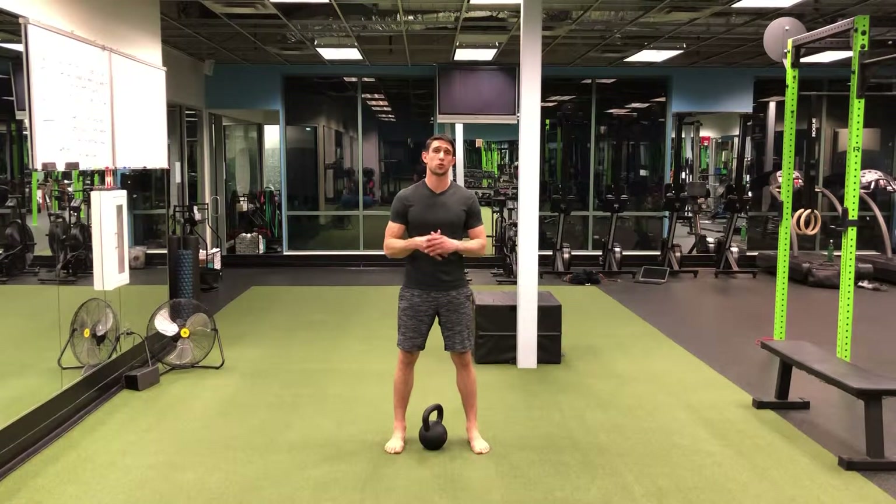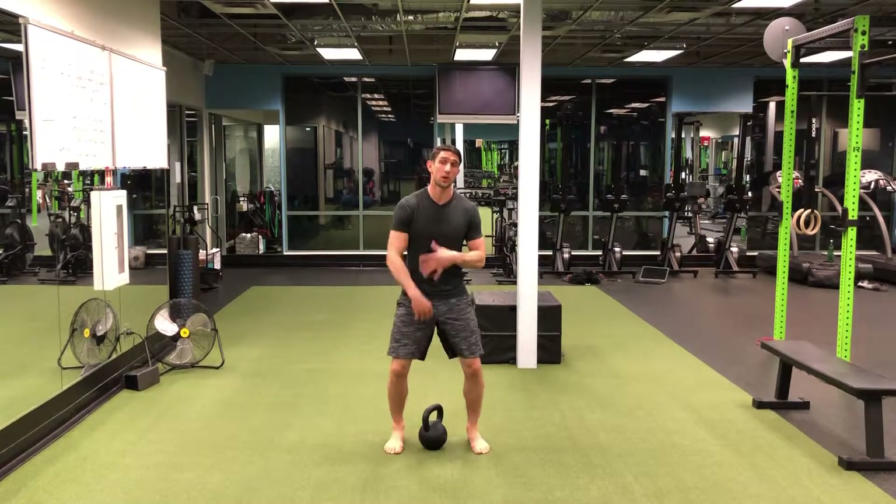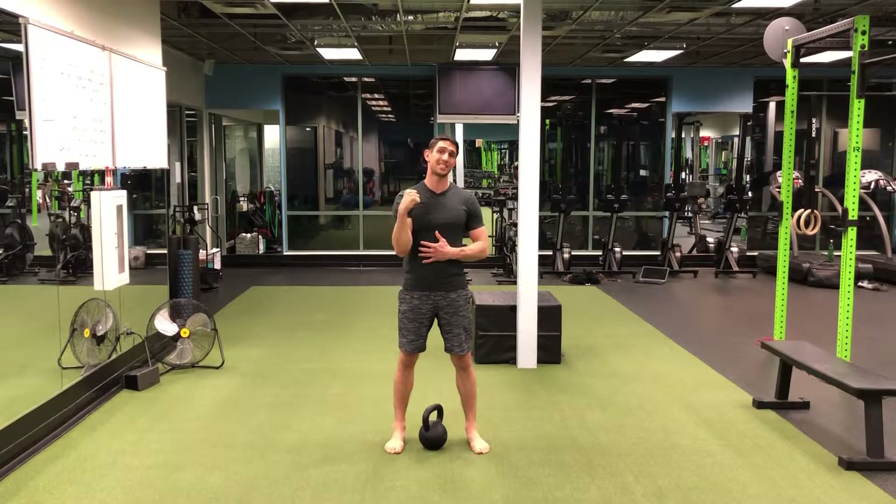The kettlebell snatch. The snatch is extremely close to the clean, except for going all the way overhead rather than stopping at our shoulder.